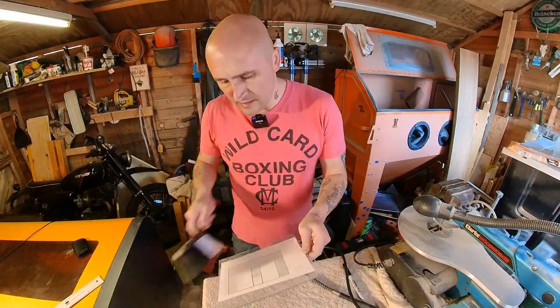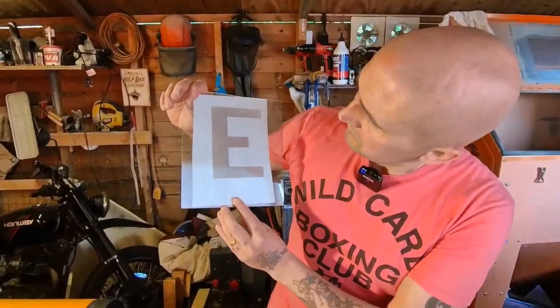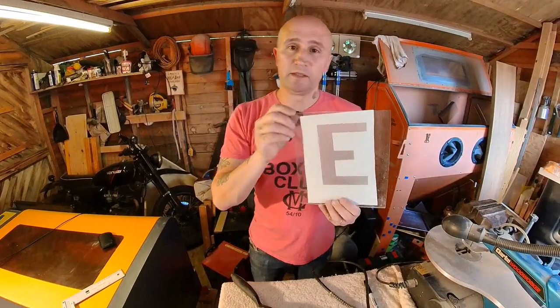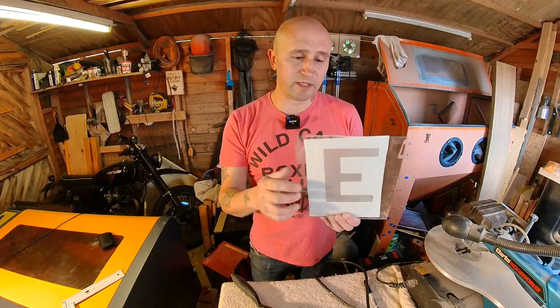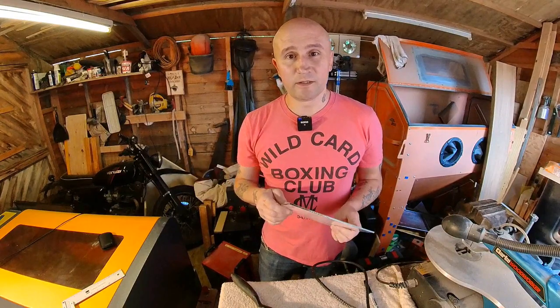Just brushing all the dust off and having a look — a few gaps but I don't think they'll matter. The main thing is the edges, because I just want this to look like a bold letter. Even if the glue contracts and doesn't grip on in the middle, at least there's going to be a sharp line around the edge where it's etched. So now I'm going to move indoors and apply the glue.